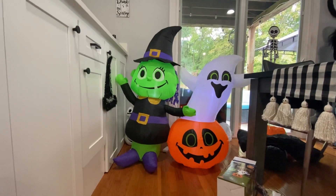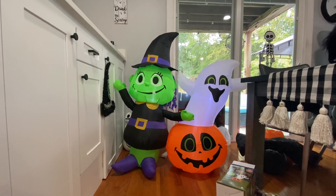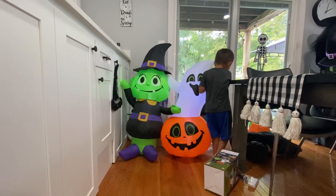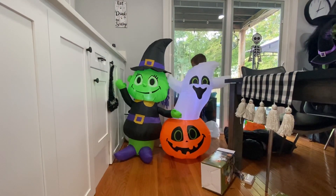Hey guys, this is so cute — $28.88 at Walmart! Are you happy buddy with your choices? You like them? Can you show both of them now? Yep!